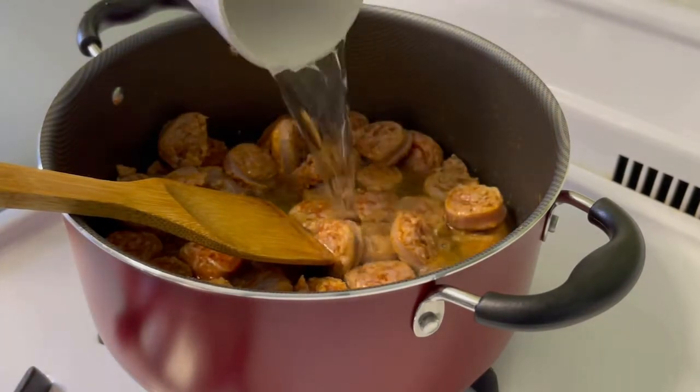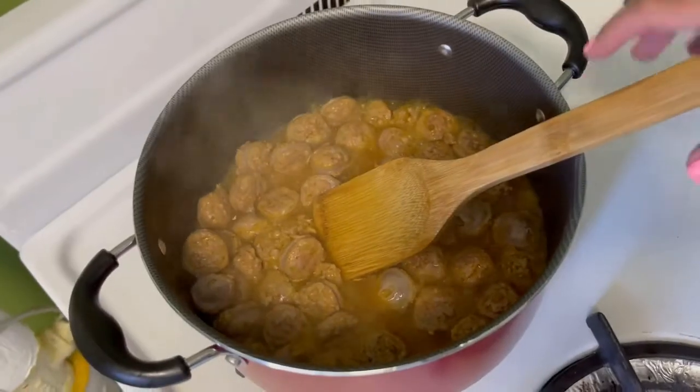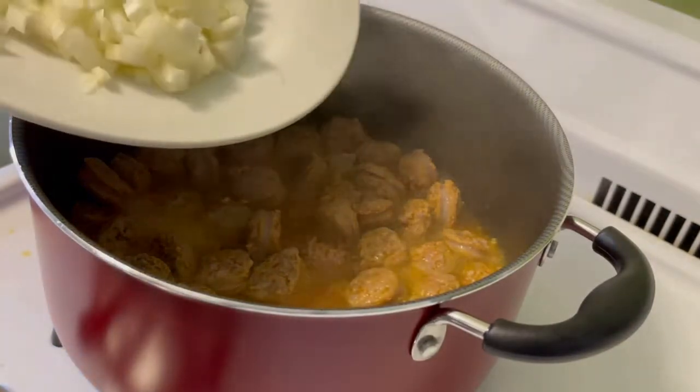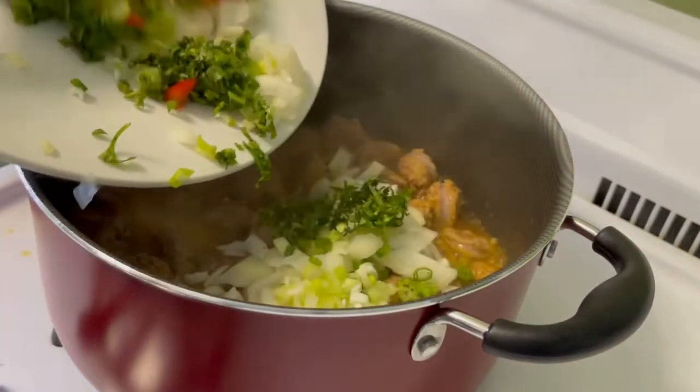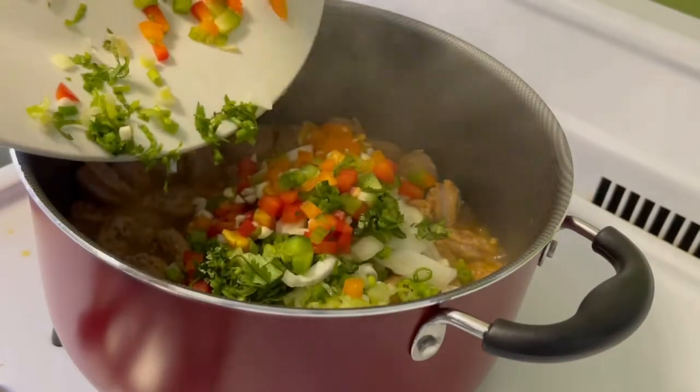This is what the sausage looks like after being fried for five minutes. I'm adding some water so they can thoroughly cook, and I'll let this cook for about five more minutes. Now my sausages are completely cooked and the water is gone. I'm going to go ahead and add my seasoning and let this cook for another minute or so.